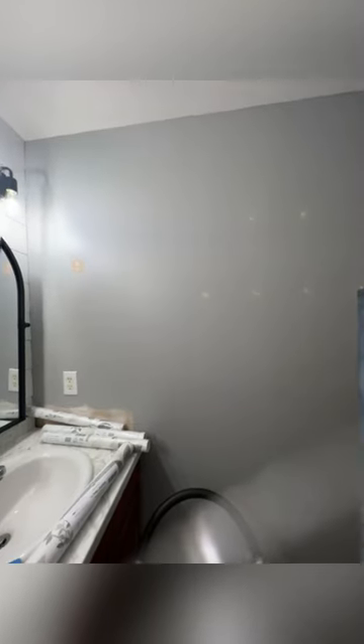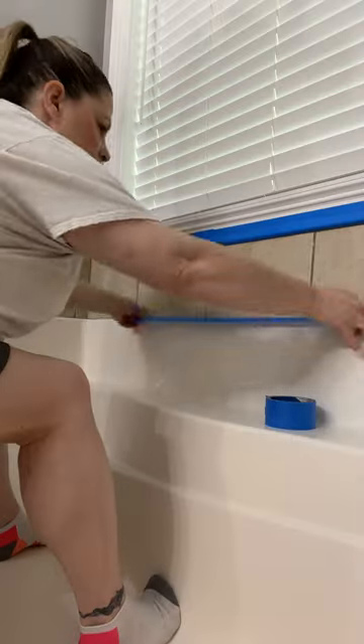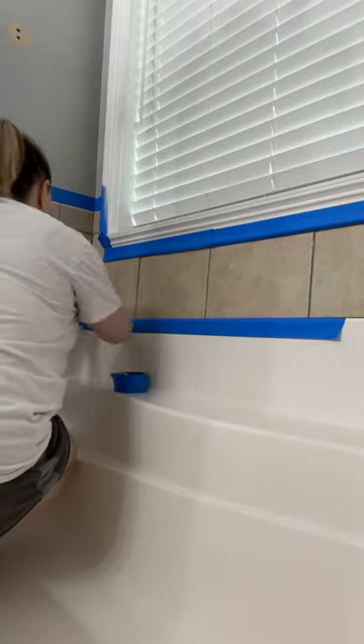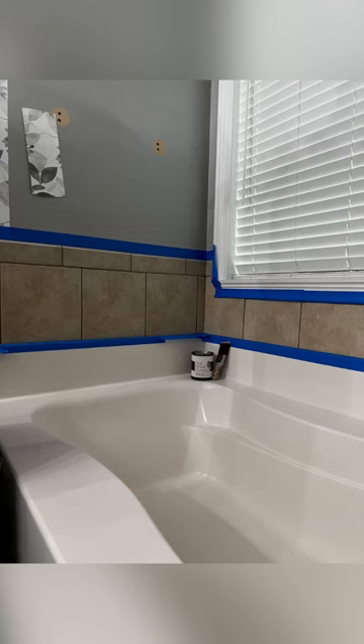This is my back wall that meets up to my shiplap, and here it is once we got the wallpaper in place. Next up, it was time to paint the tile around my bathtub because I don't like the color with my gray walls. I started by taping them off using blue painter's tape from 3M so I could get a nice clean paint line.